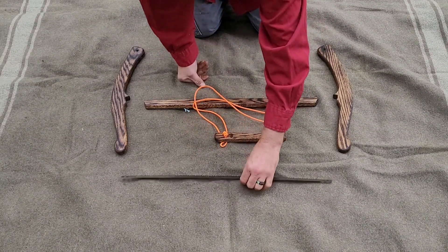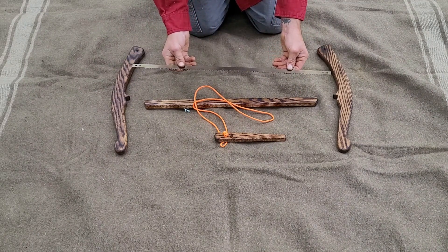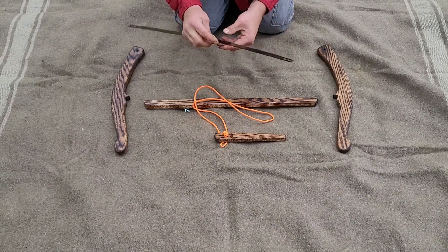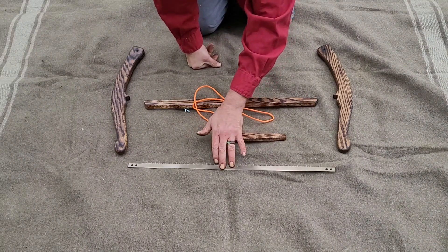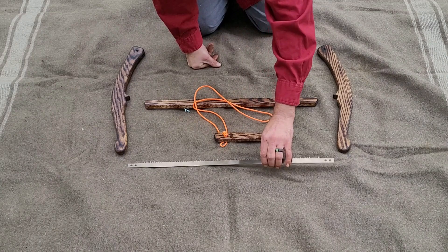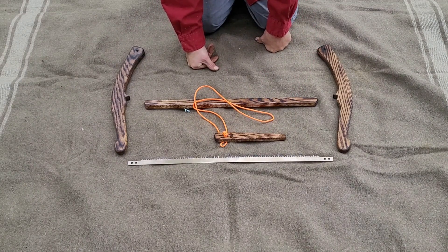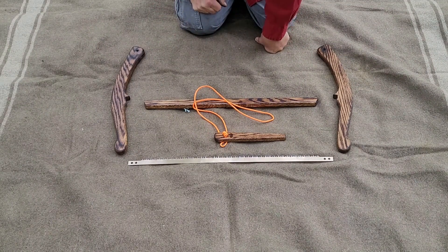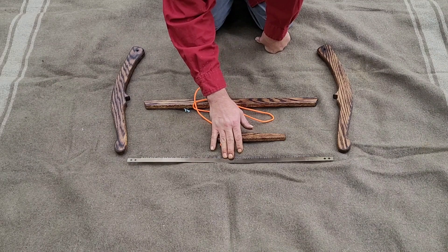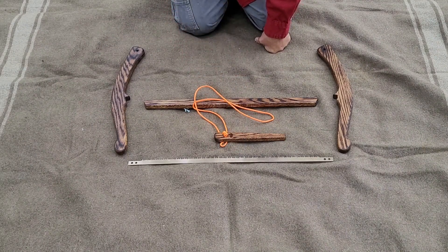We've also included in the package a 24-inch Bako dry wood blade. This will eventually wear and need to be replaced with time. You can get those on our website Midwestwoodcraft.net, or you can look around on Amazon, eBay, or Google and find a retailer for that item. I prefer the dry wood blade because whenever you're cutting firewood for camp and things like that, it works very well.